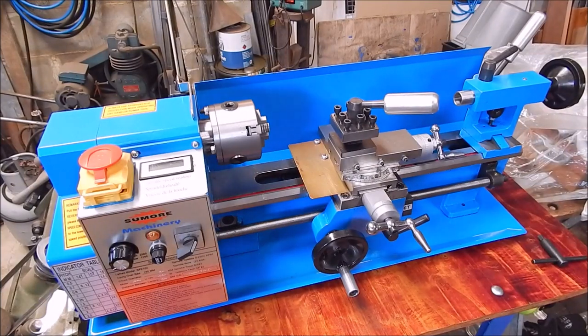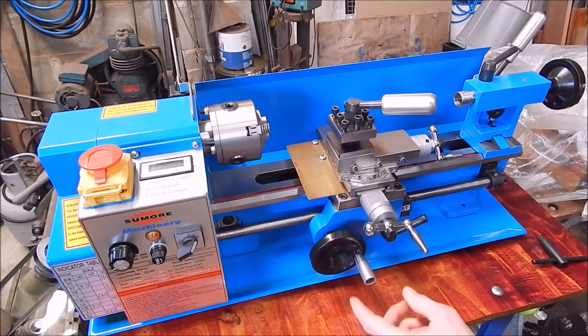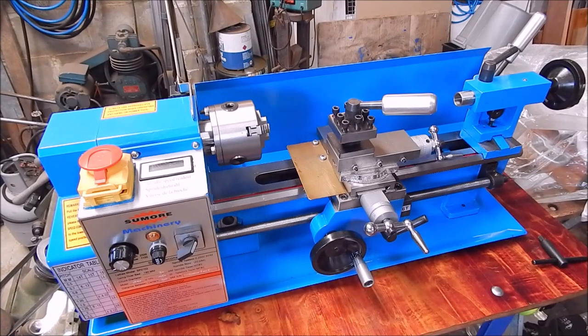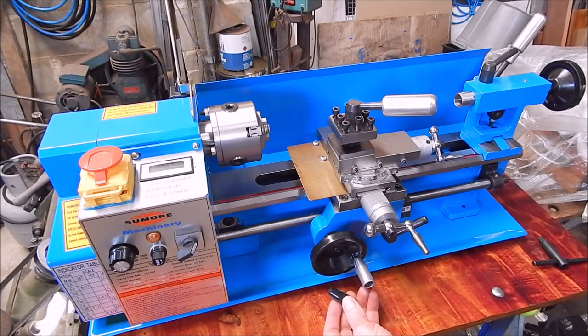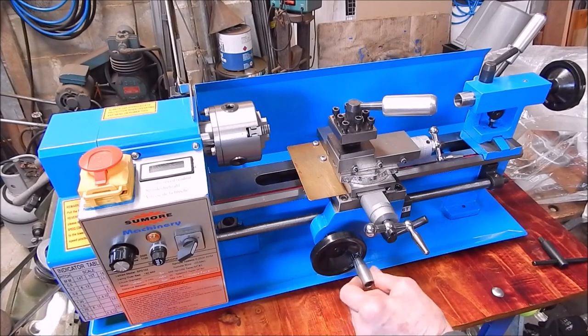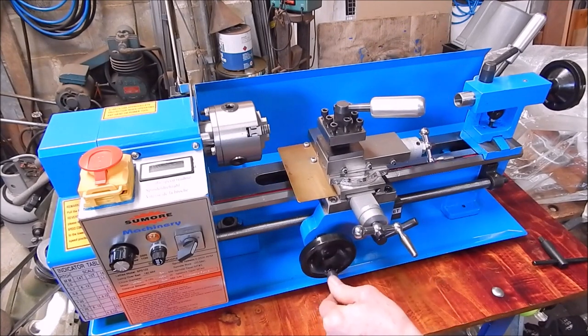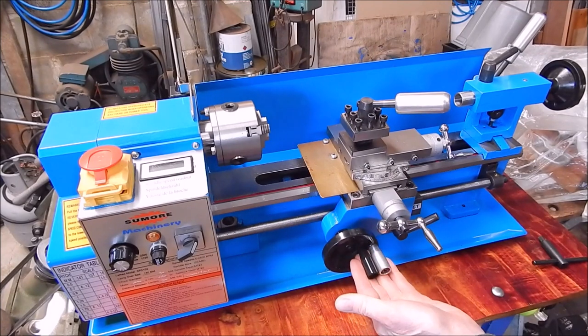G'day, it's Rob here again. In that last video I did on machining aluminium, I've replaced the knob that was on here with an aluminium one. Previously it wobbled around the place, now everything's nice and rigid. It's one millimetre bigger diameter too, so it's a little bit more to grip for blokey sized hands.